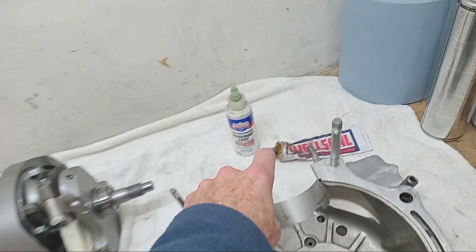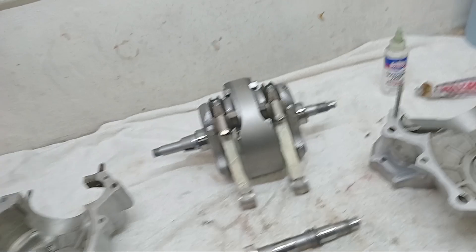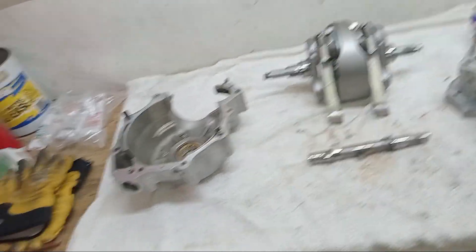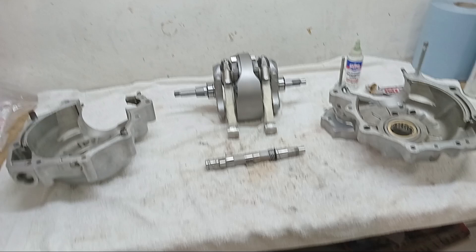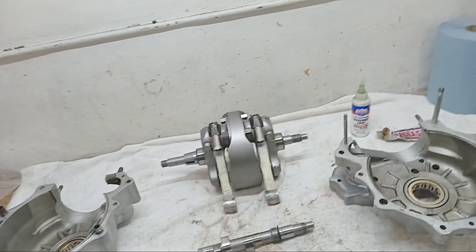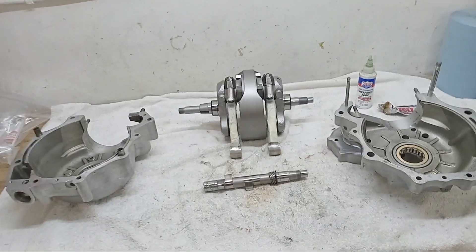I'm going to put well seal around on the mating surfaces. Those of you who watch these videos regularly know that I swear by well seal — it's the only thing I'd ever use. Other people recommend other things and that's absolutely fine, but this is just what I use. I've always used it and it's always been great, so I've never seen the need to change.